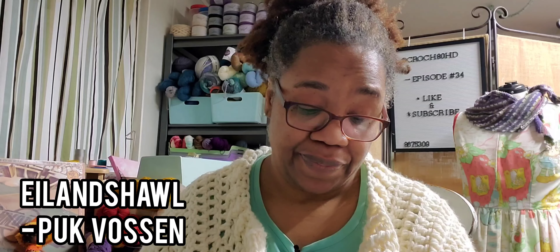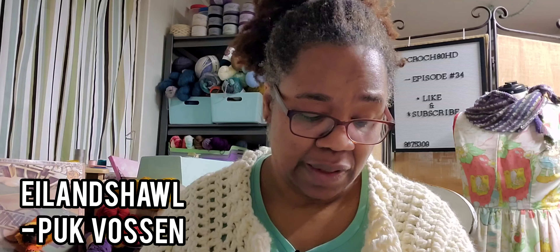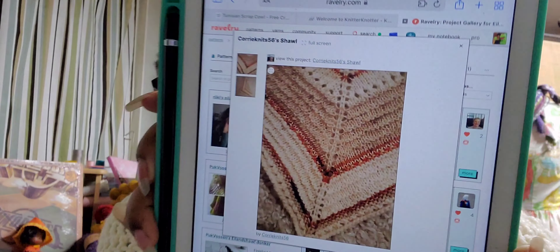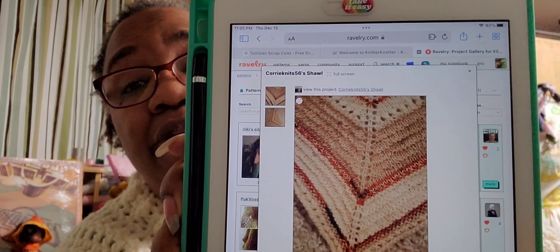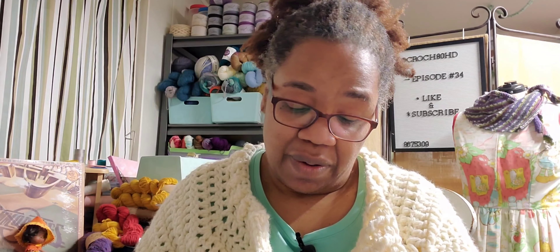Next shawl is called Island Shawl. This one can use any gauge yarn and a 5 millimeter needle. It is written in Dutch. Why aren't you willing to learn Dutch to knit this pattern? I'll show it to you anyway — it has nine projects on Ravelry. It's really pretty. I love how knit patterns have like a spine that runs through the middle. It looks so soft and dainty. You might have to learn another language to do this pattern.